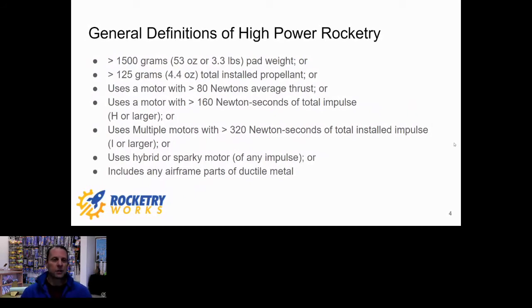Generally speaking, high power rocketry covers rockets that weigh more than 1500 grams and carry more than 125 grams of propellant. You're also in high power range when you have more than 80 Newtons of average thrust or you're using a motor with more than 160 Newton-seconds of total impulse — which is a measure of your total power, the amount of energy you're putting into the sky. Interestingly, you could fly multiple smaller motors that are each below 160 Newton-seconds but combined have up to 320 Newton-seconds, though you can't certify on a cluster of motors.